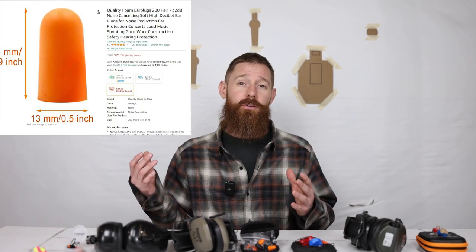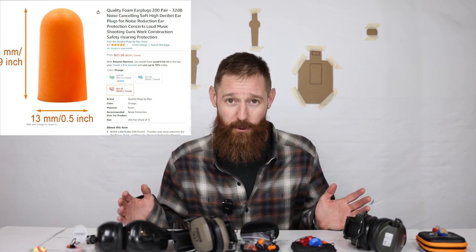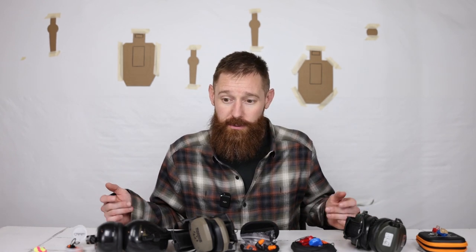We're going to start with the cheapest ones we could find — the good old orange cheap foam hearing protection. Everyone knows these, everyone's seen these, and they give them out for free at most ranges a lot of the time. If they're used correctly, they can provide significant hearing protection, especially for outdoors. They're cheap, they're disposable — a 200-pack on Amazon is $22, which puts them at about 11 cents per pair. I usually keep foam hearing protection in my bag at all times as a backup, for guests shooting with me or if I need extra hearing protection.